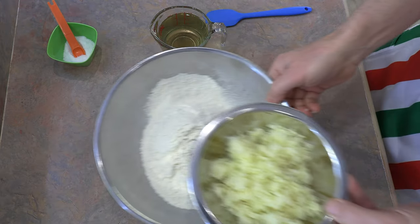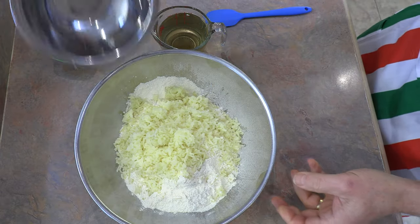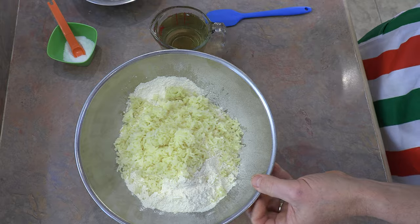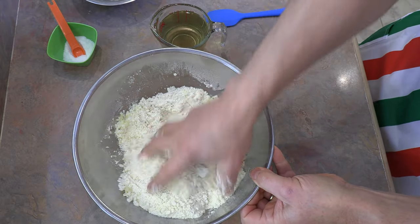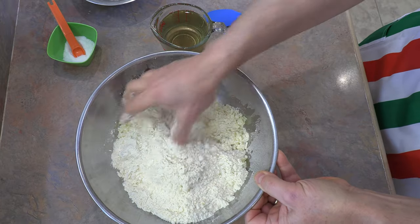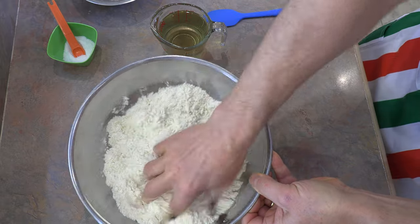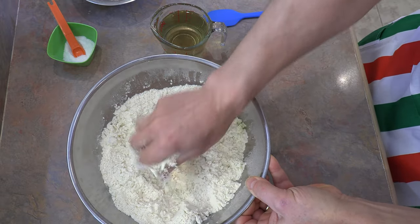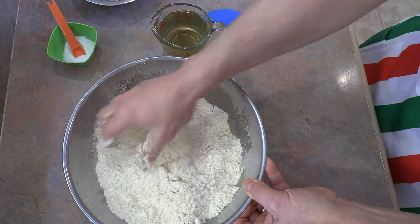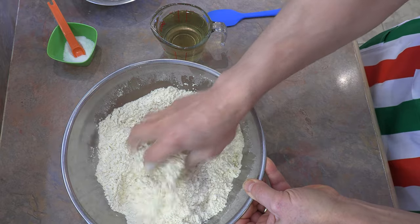Quite simply, we're going to add our mashed potato and mix it in with the flour. Just with your hand, work it in — you're not really kneading or anything here, you're just mixing it together. If you have clumps of potato, you can just break them up with your hand. The important thing is you just want to mix the potato with the flour.